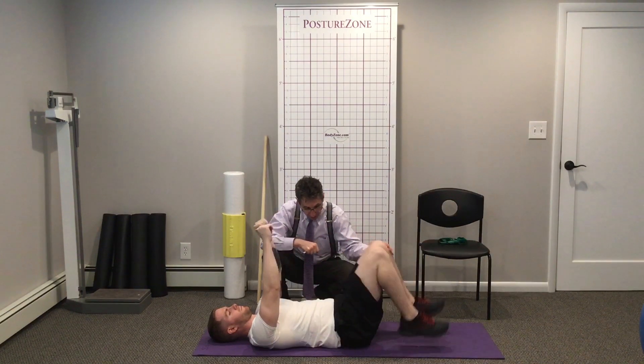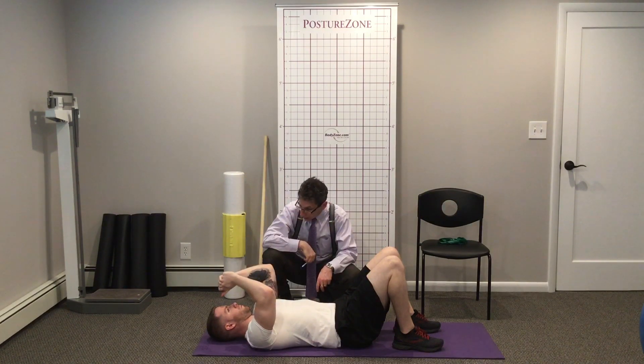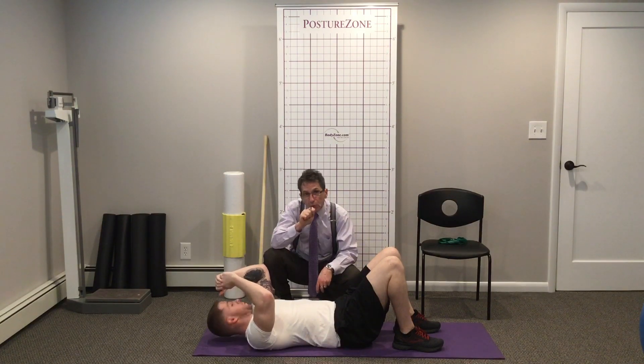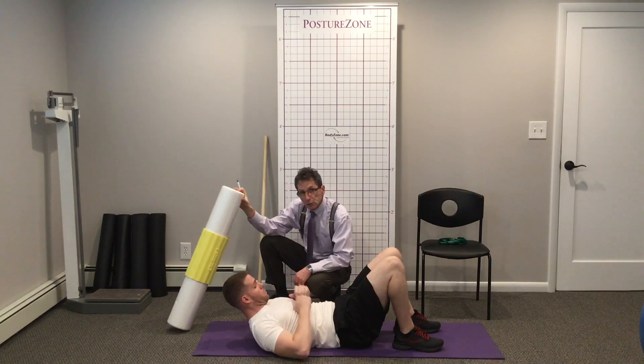We're also going to need to work on stretching the hip flexors — we'll show you that in a moment. And the lats are also going to be very tight when you have that lower cross postural distortion.